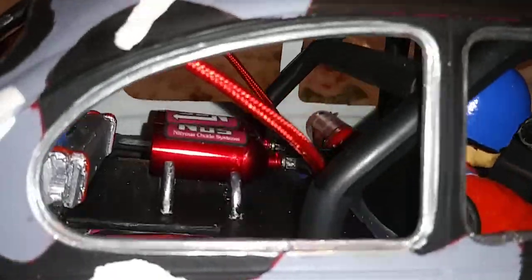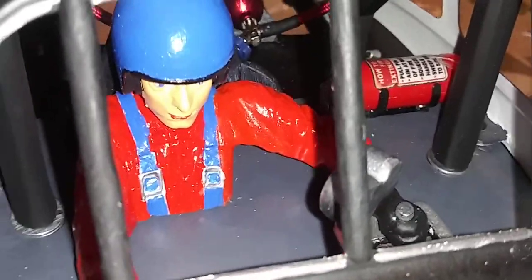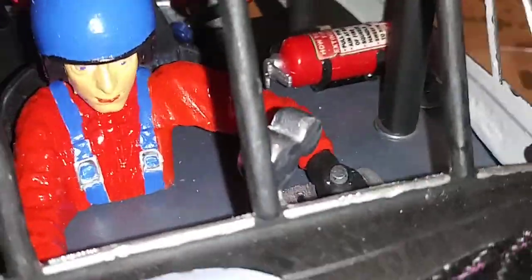As you can see, it has a driver holding a shift. I had to cut his arm at an angle so it could bend, so it looks like he's grabbing the stick shift right there.